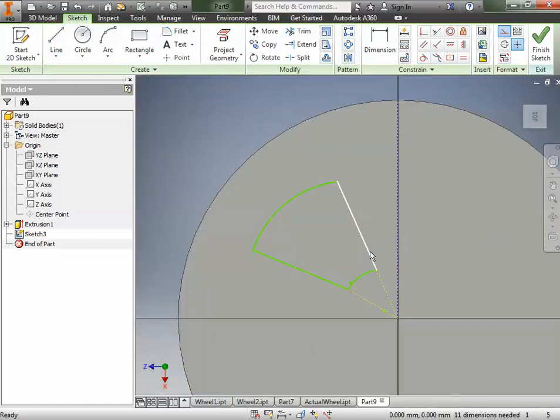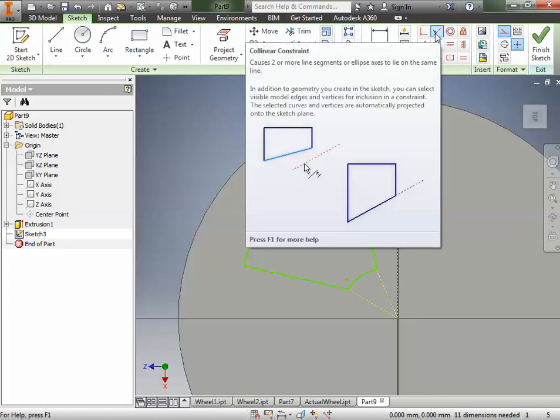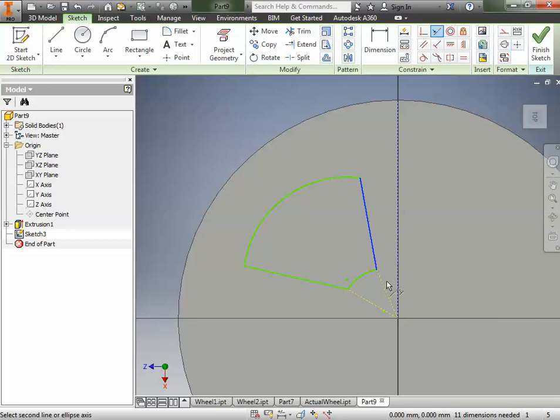If I grab these points and move them around, you can see they're not lined up — not pointing towards the center. So I'm going to go to the collinear constraint, click on my real line, then click on my construction line, and it forces it to be pointed towards the center. I'll do the same thing again — click on my regular line, click on my construction line. Now if I move things around, you can see that line is always forced to be pointing at the center.